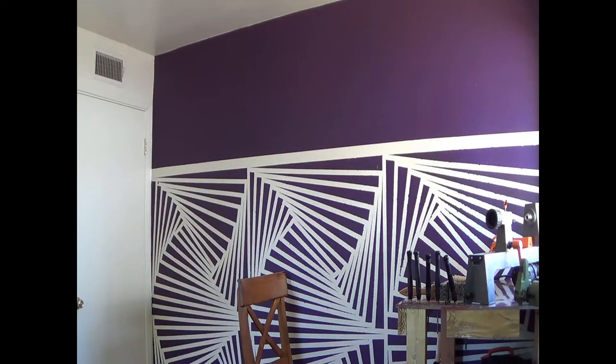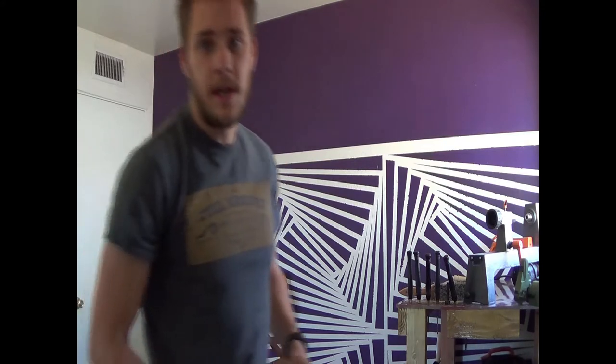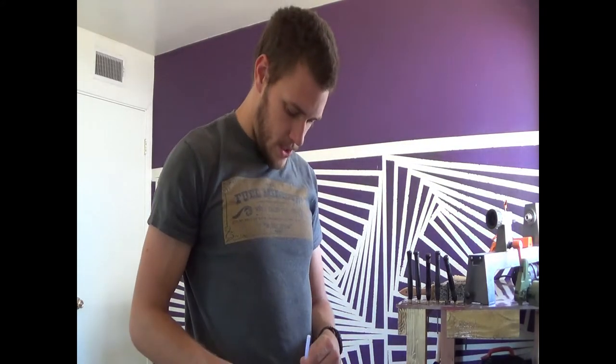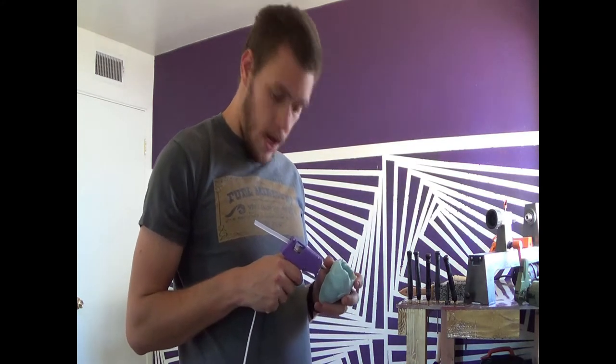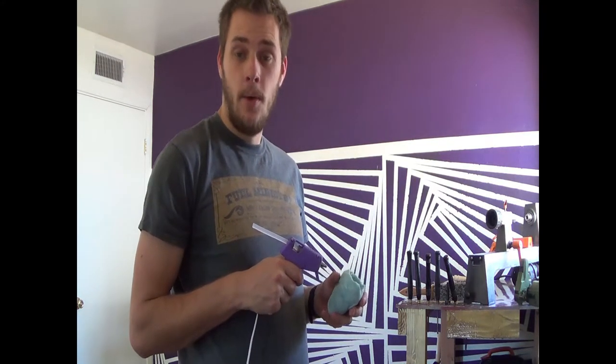We're going to let this heat up and see where we're at. I'm going to close the door. This should only take a few minutes to heat up, and once it's hot we'll go ahead and squeeze that on.